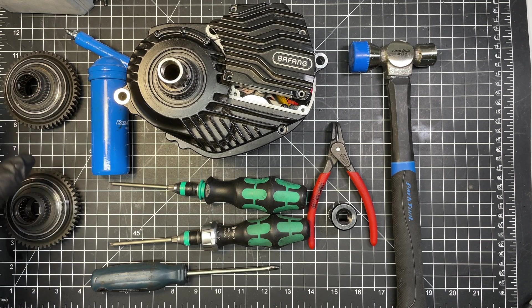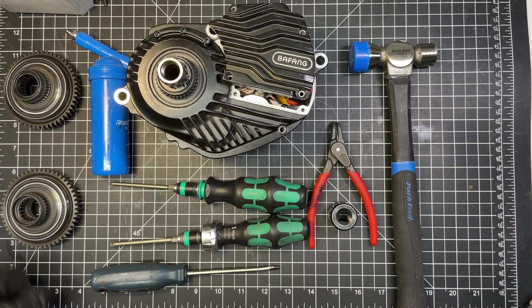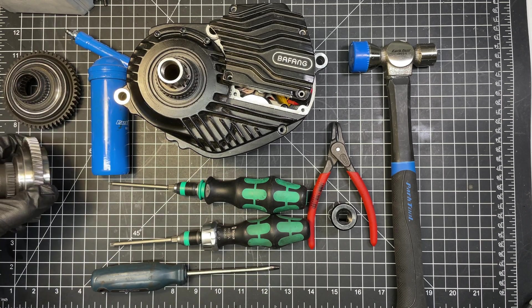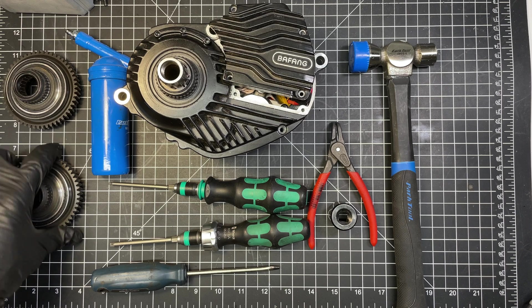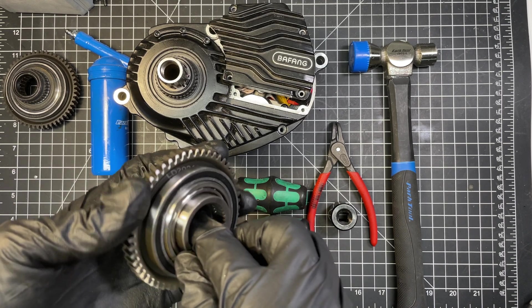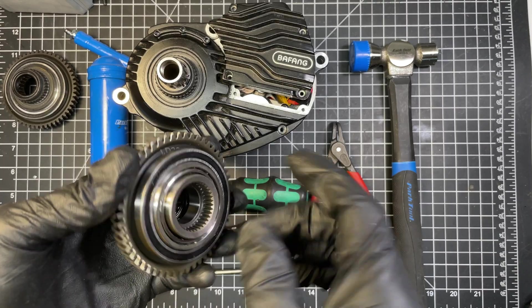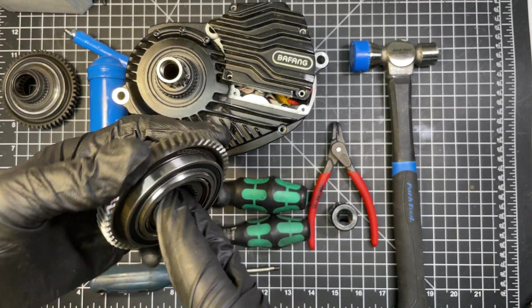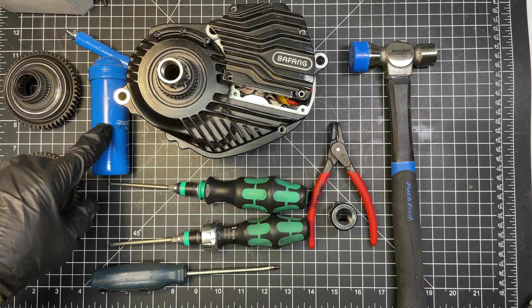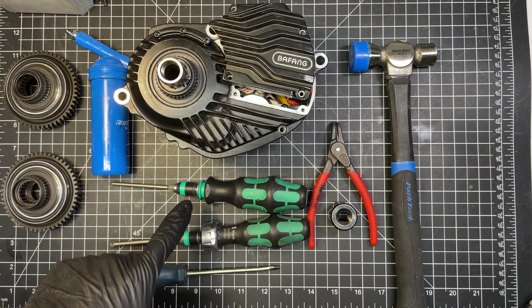Today I'm going to show you how to replace the final drive gear on your M600 motor. You will need a new final drive gear, make sure you have the slip ring — slip sleeve or whatever you want to call it — it's just part of the one-way bearing inside the gear. You'll also need some grease.